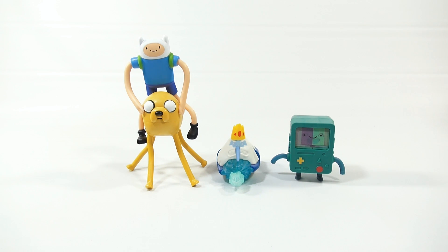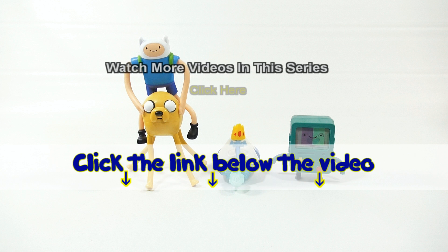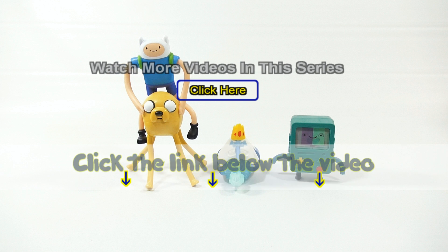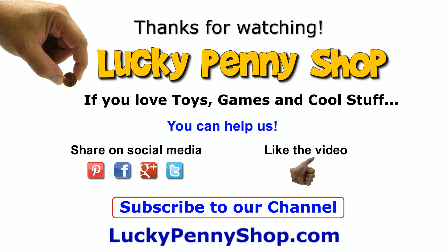Thanks for watching! If you want to see the videos on these two, check the description or search our channel. If you want to find this item, click the link in the description below the video. You can also watch more videos in this series by clicking here. Thanks for watching, and always remember: if you see a lucky penny, pick it up!